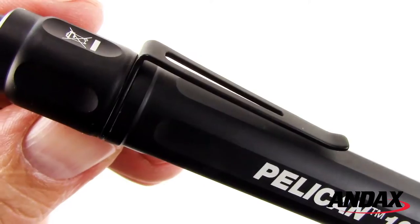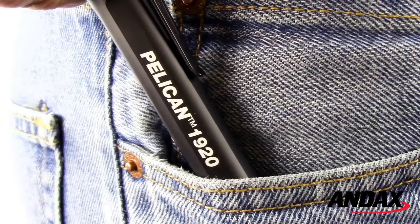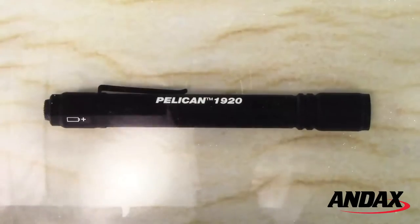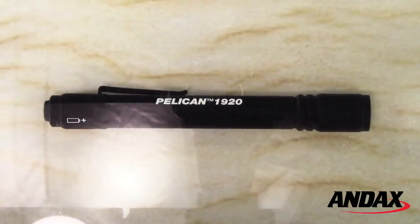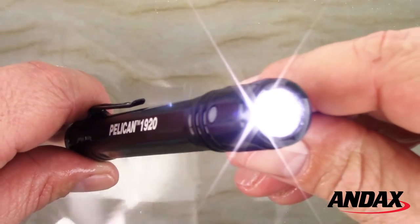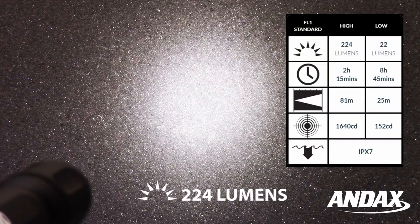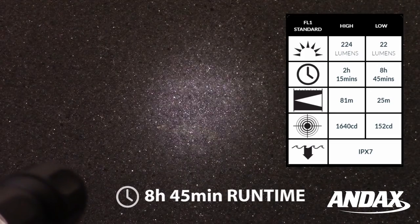The Pelican 1920 LED features a high-strength carbon steel clip, which makes it convenient for everyday carry. It's rated IPX7 waterproof, meaning it is suitable for immersion in water at a depth of 1 meter for 30 minutes. The Pelican 1920 Generation 3 produces 224 lumens on high and features a low mode.